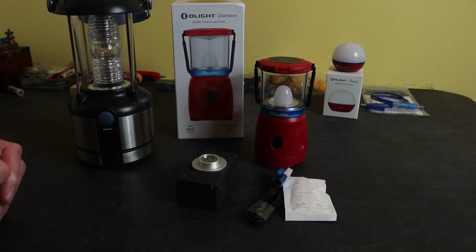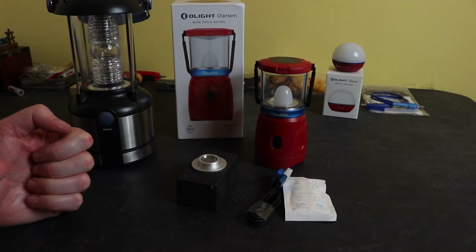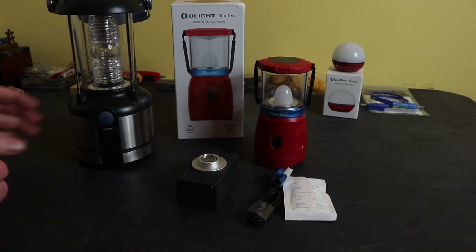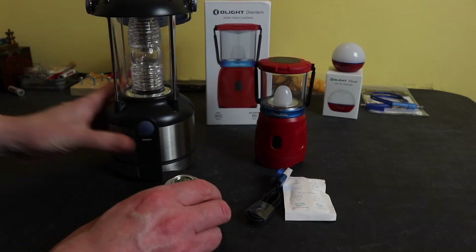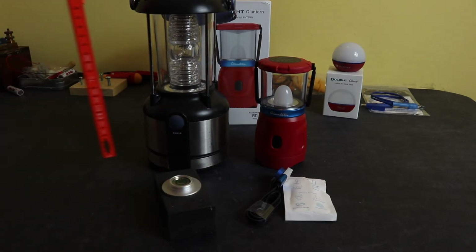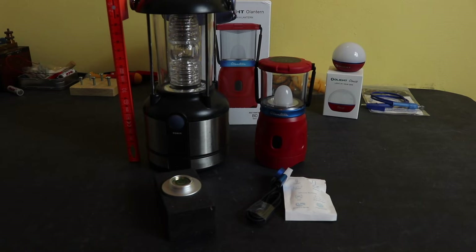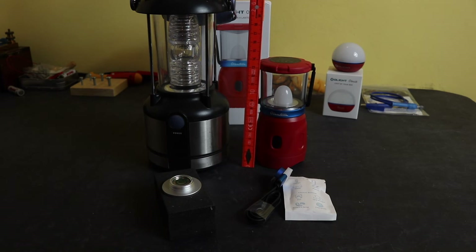On the right is the upgrade — the Olantern from Olight. I ordered some torches and knives from Olight and actually got this as a freebie gift. You can see the sheer size difference: the old unit is 23 centimetres and the Olantern is just under 14 centimetres — much, much smaller. Obviously LED nowadays.